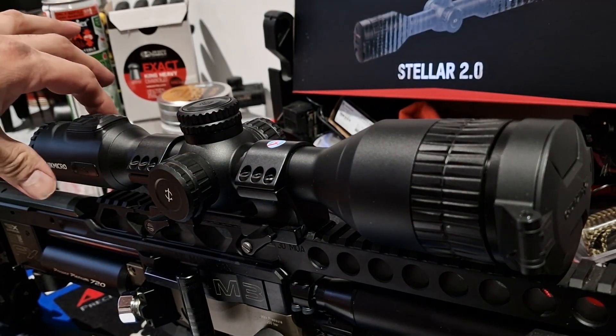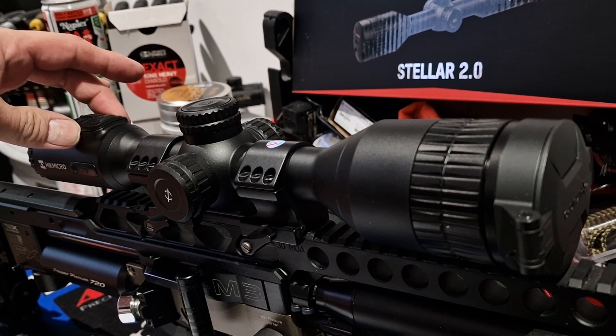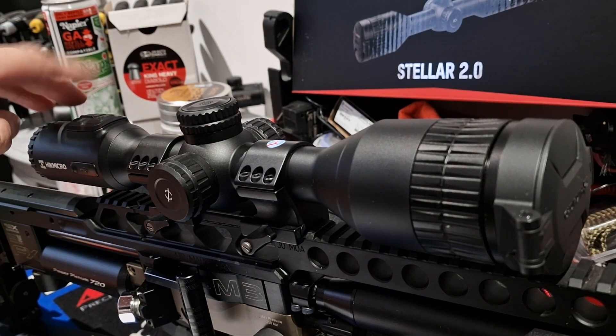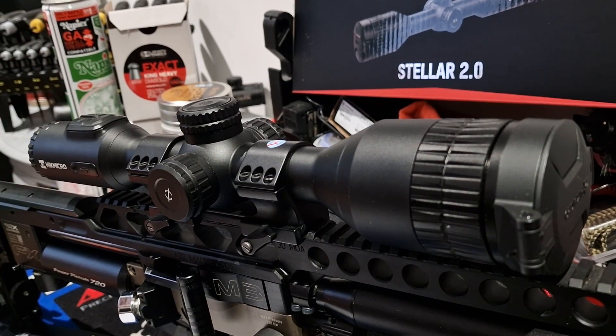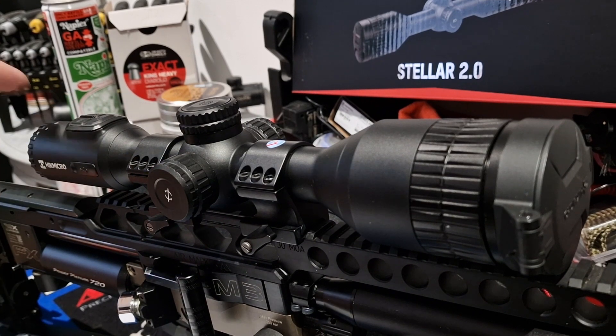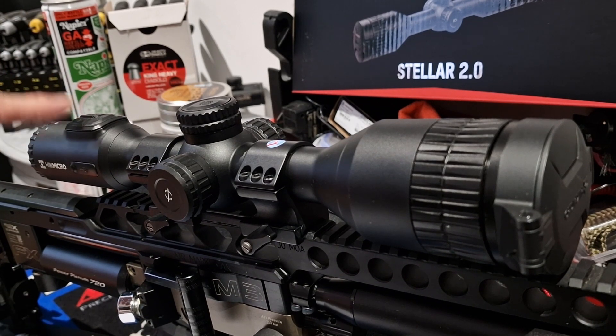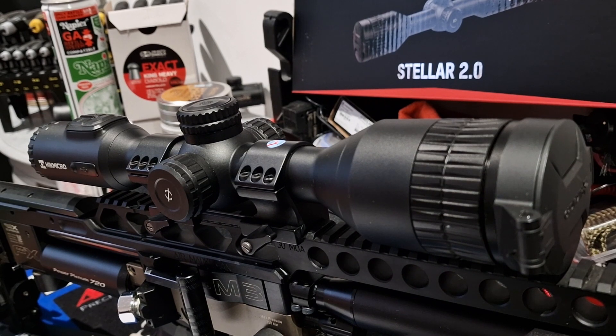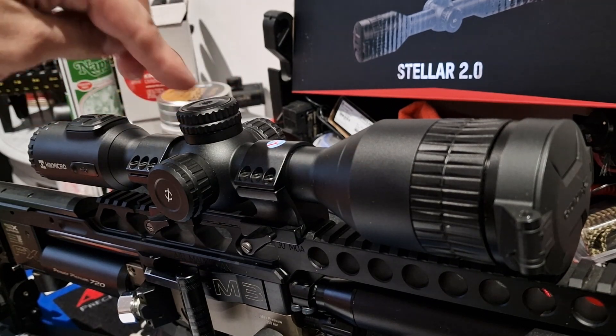They've changed the scope body — gone back to basics really. They've raised the menu tab here. I did have a little bit of trouble with gloves on the other night trying to maneuver between the selections, but that's probably because I have fat fingers. The on button quick press goes into standby. That's your color palette selection, and over there is your record button. This scope has a recoil-activated record function, which means as soon as you mount the gun to take a shot, it's already recording.